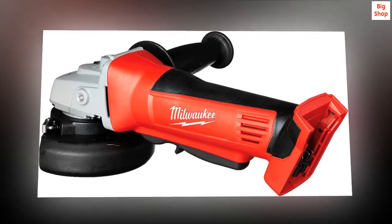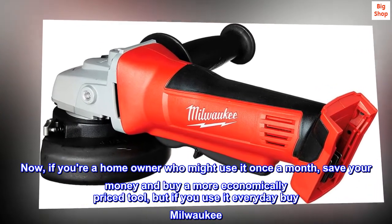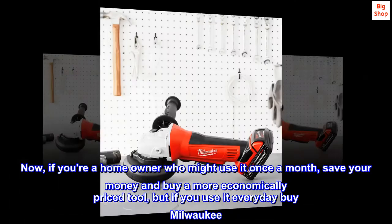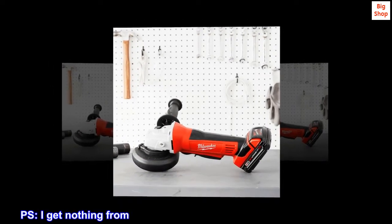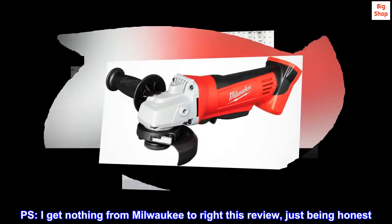They are worth the price. Now, if you're a homeowner who might use it once a month, save your money and buy a more economically priced tool. But if you use it every day, buy Milwaukee. I get nothing from Milwaukee to write this review, just being honest.